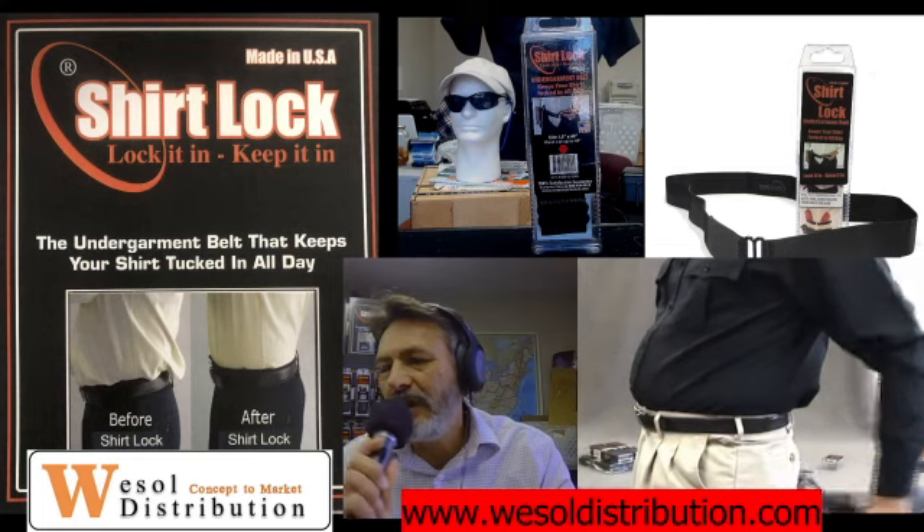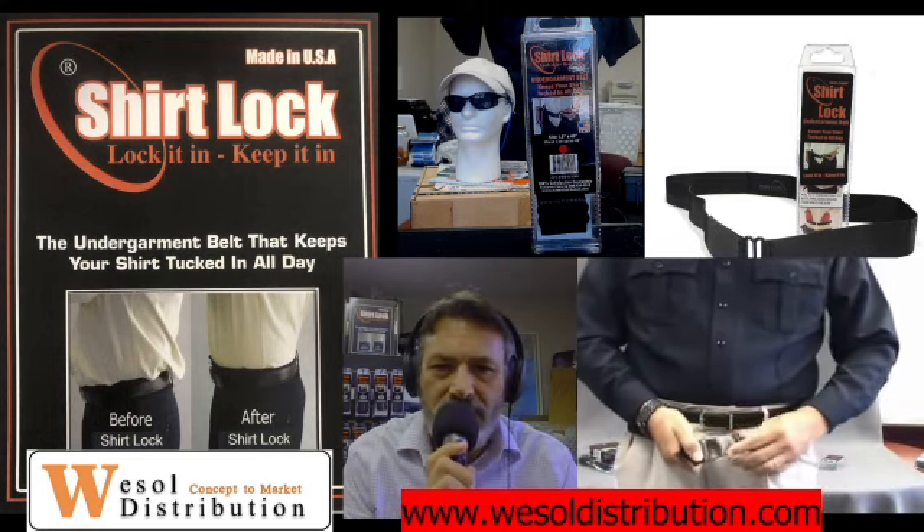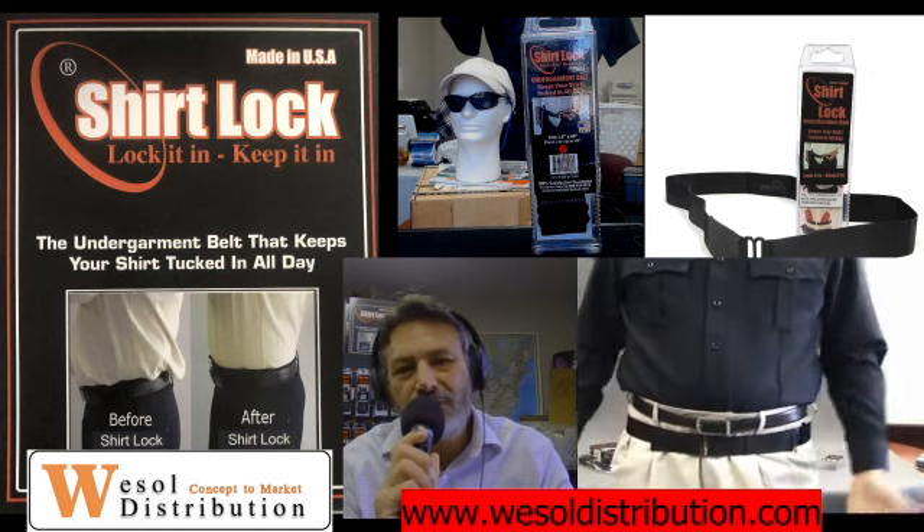Some people have asked us: is the Shirt Lock comfortable? Is it restrictive? The best way to answer that question is to say that it's just like a ring on your finger or a watch on your wrist — you forget you're wearing it.